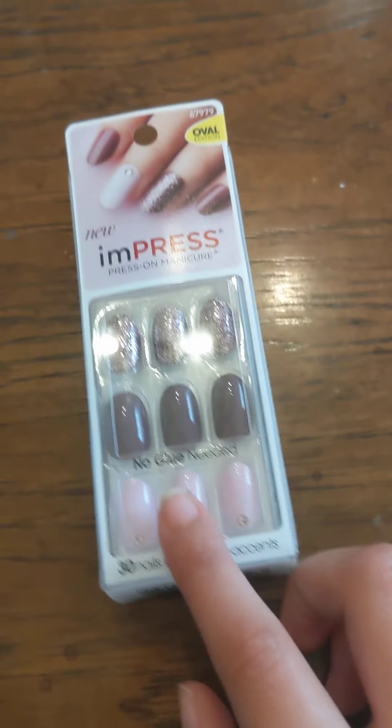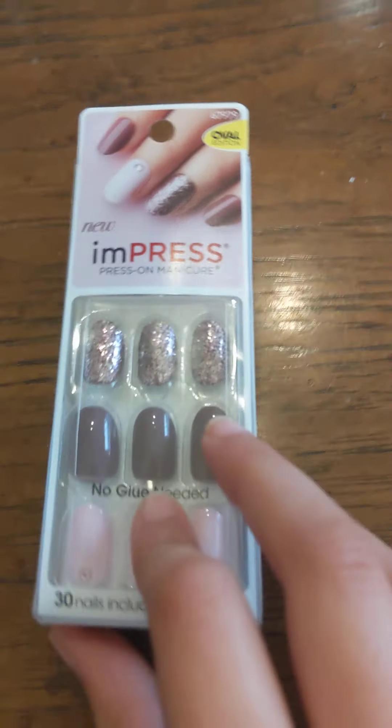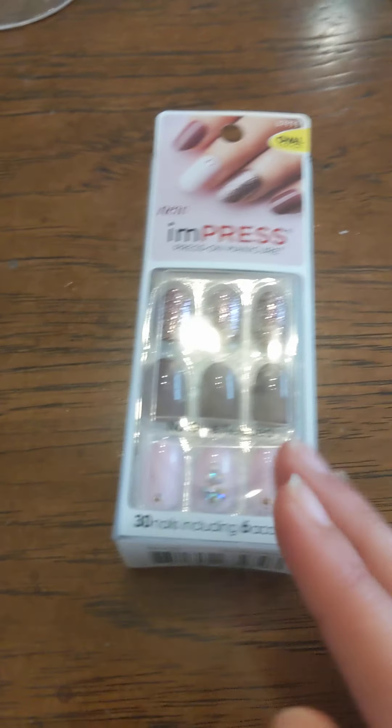Hey guys, welcome back to my YouTube channel. Today I'm here with my mom. Hi. And we're doing Impress Nails. So I've already gotten pink ones, so I wanted to try the purple ones. So let's get right into it.